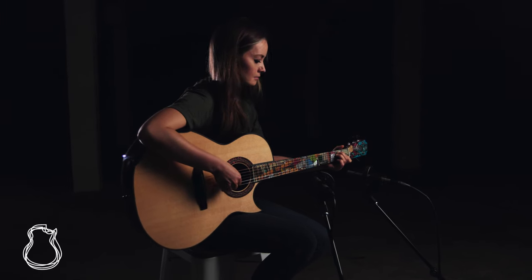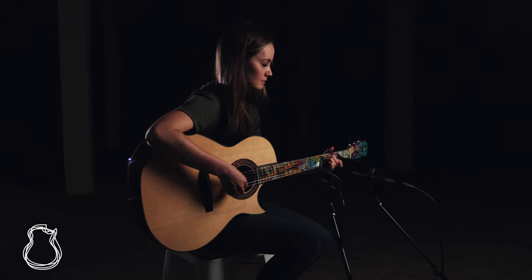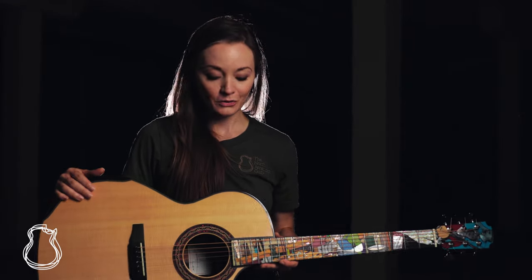Welcome back for another episode of Presents here at the North American Guitar. I'm Lindsay and today it is my honor to show off this incredible 50th anniversary mid-sized guitar from Grit Laskin.